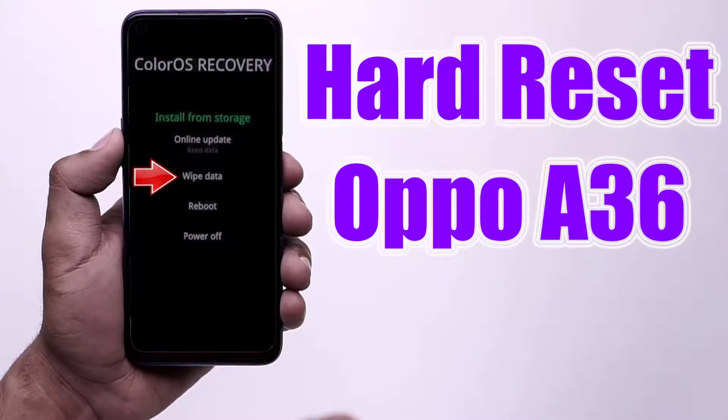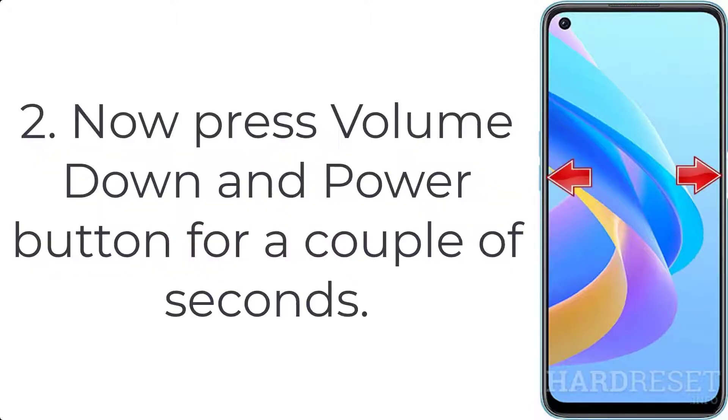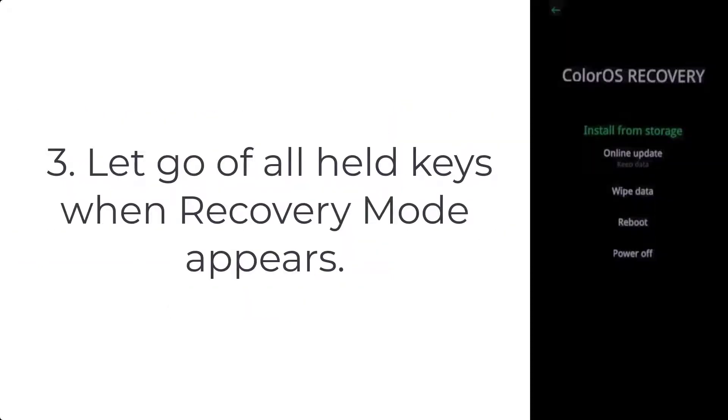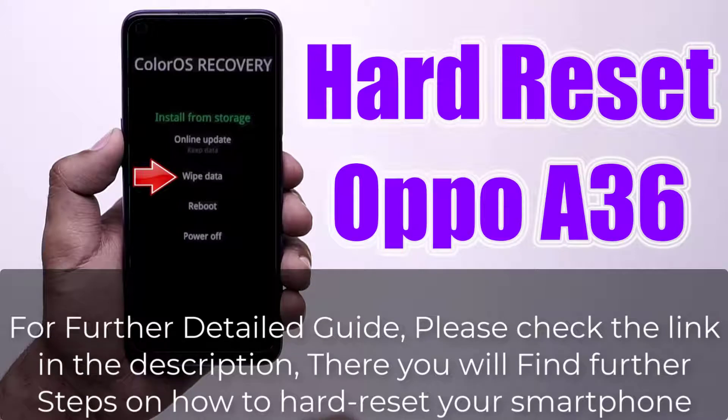How to hard reset Oppo A36. Step 1: Push the power key for a few moments to switch off your Oppo A36. Step 2: Press the volume down and power button together for a couple of seconds. Step 3: Let go of all keys when recovery mode appears.